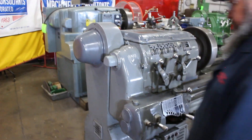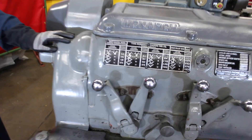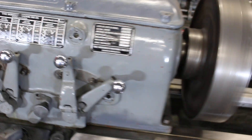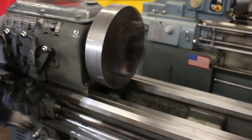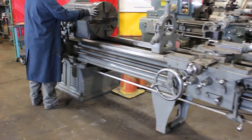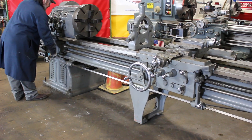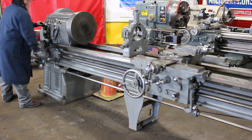That's 292 RPM. We have a real nice spindle speed range from 12 to 487 with 16 changes. Here's the original manufacturer plate. Top speed at 487 RPM.